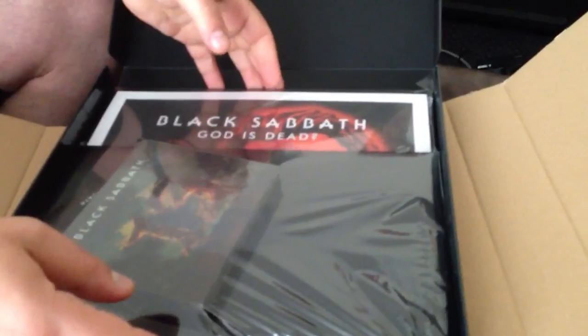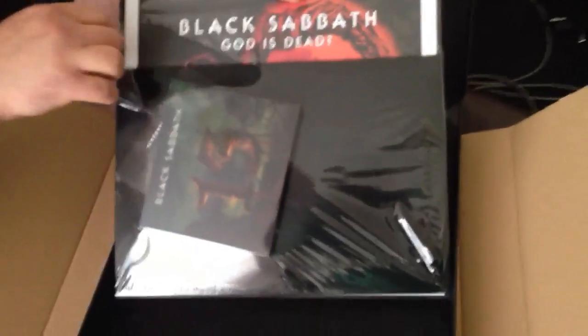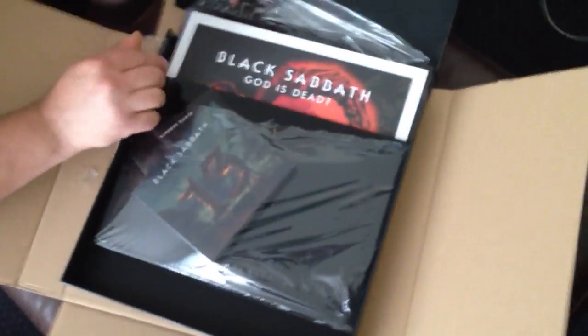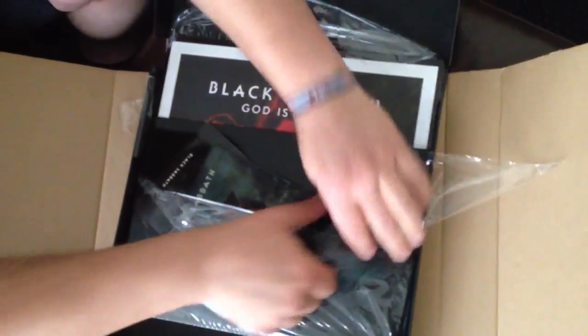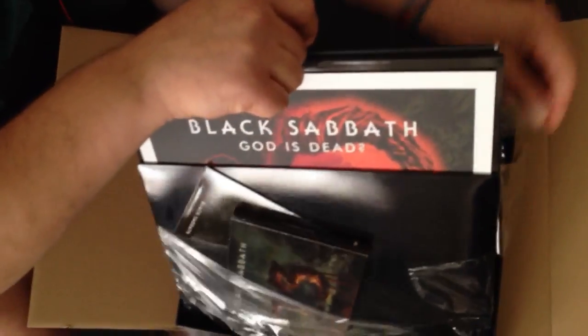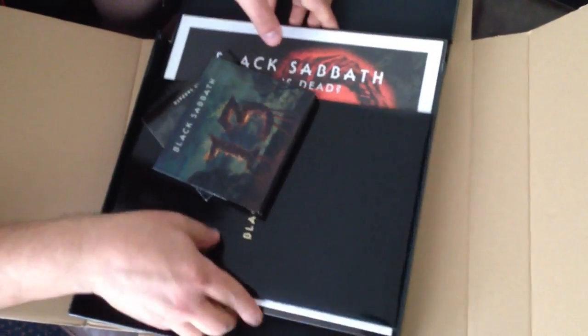Here we come to unpack the inner content. We got the CD — Tridimensional Deluxe Double CD with some three extra songs.